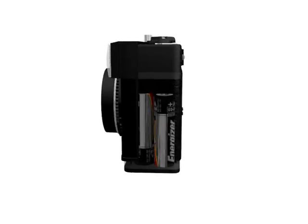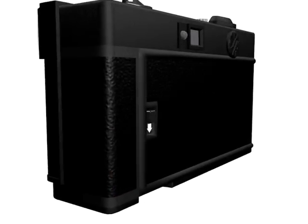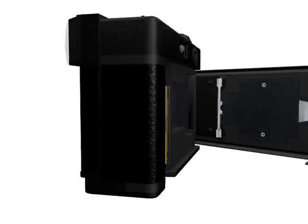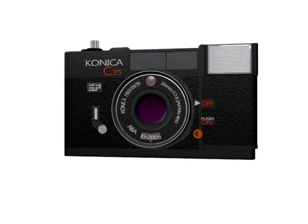This camera is powered by mercury batteries. Do not forget to check that the film is already loaded. Once this is understood, you are ready for the outdoors — don't forget to say cheese.